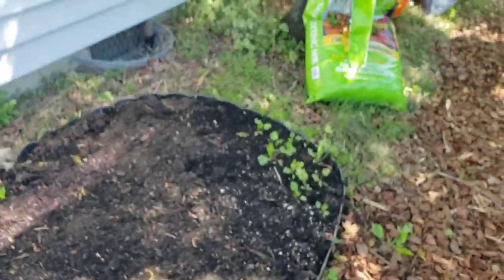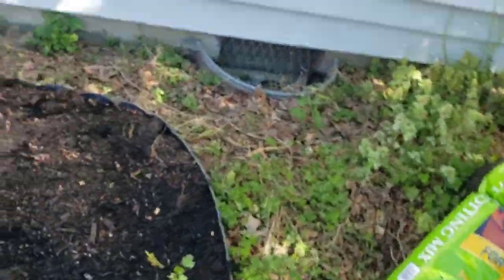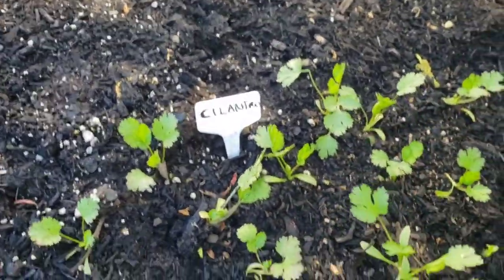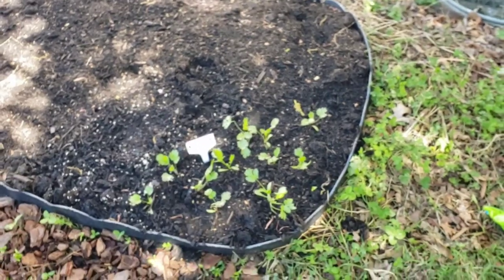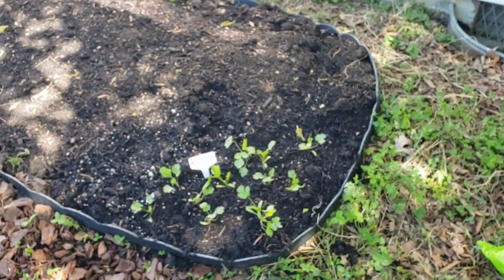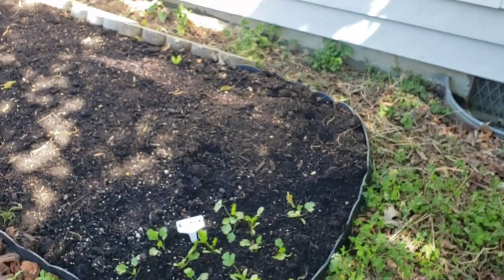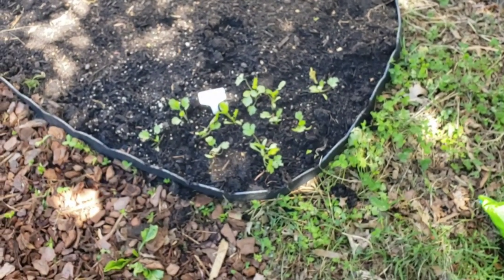Over here, which gets part shade — it's 10 o'clock in the morning — is cilantro, a little bit of cilantro. Cilantro will not last into the heat of the summer, so I'm not worried about wasting the space that I might use for other vegetables. It will get its use.